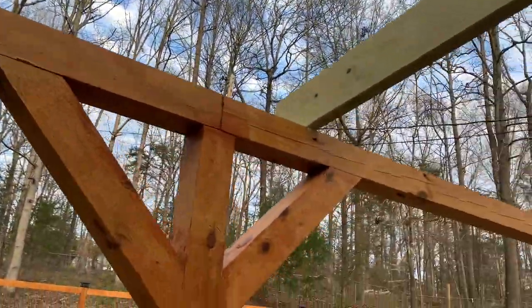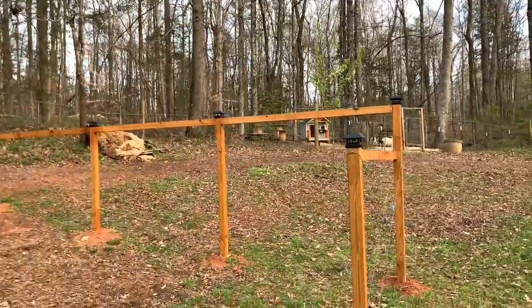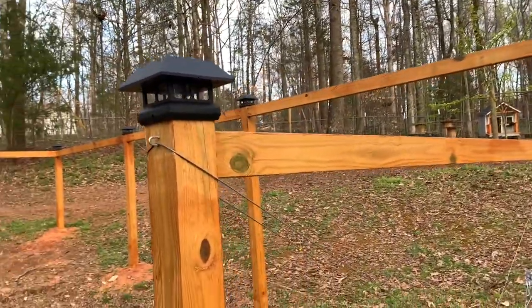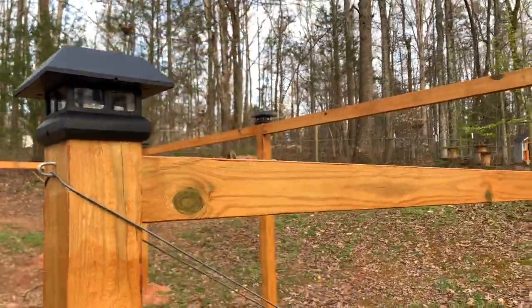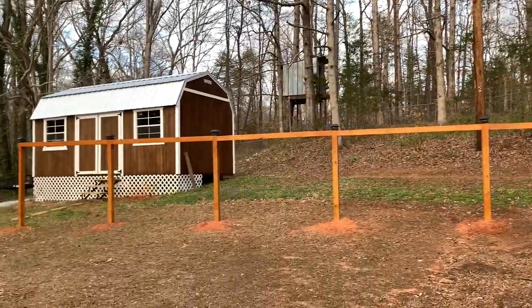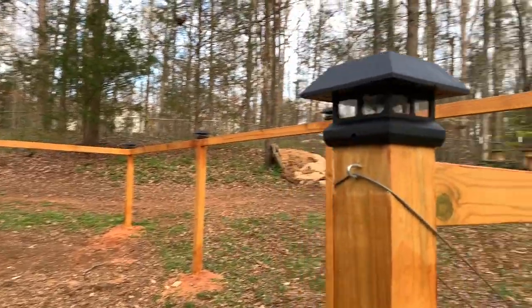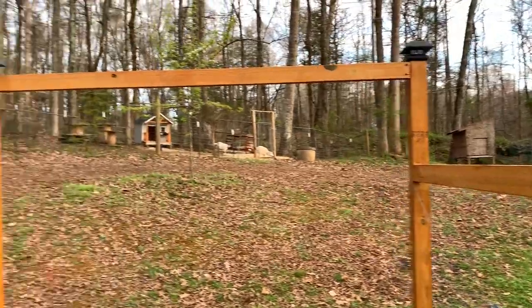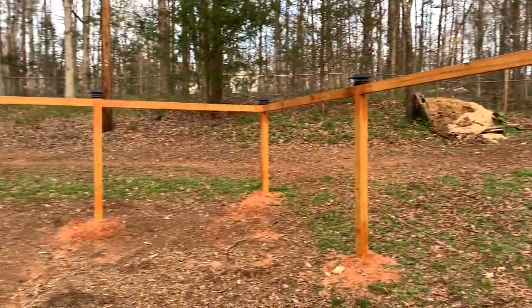Not sure if I want to stain the rafters yet or not. I found these solar lights on sale at the local hardware store — they weren't too expensive so I bought them. They still look kind of nice finish. I was going to put regular post caps on them but these look really nice. Just give a little bit of ambience.